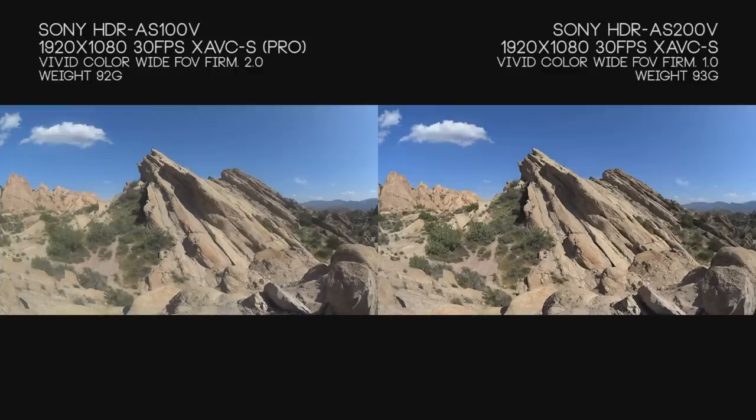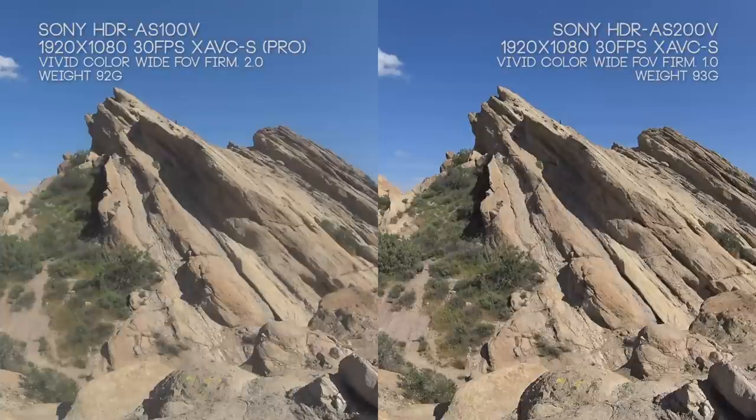We're going to start off by taking a look at what both of these cameras do best at 30 frames per second. Both cameras have their XAVC mode turned on — which on the AS100V is also referred to as Pro mode — and what this does is enable a higher bit rate. Both cameras are filming with a bit rate up to 50 megabits a second at 30, 24, and 60 frames per second. The Sony AS100V is running the latest 2.0 firmware, and weight-wise these cameras are both the same.